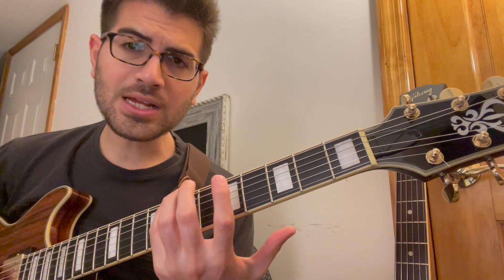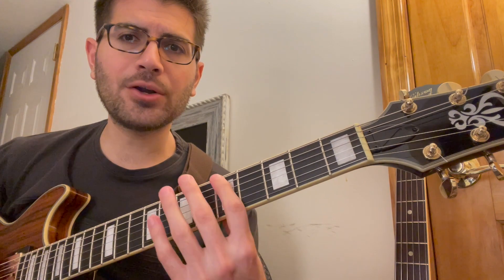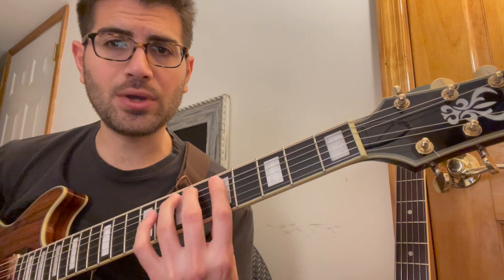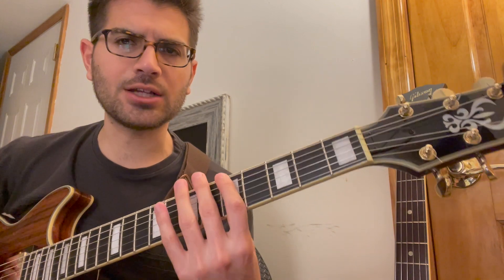Similarly to the pentatonic that goes one, flat three, four, and five on strings E and A, the melodic pattern is one, two, flat three, and five. You want to be able to play that in every position and in every octave.